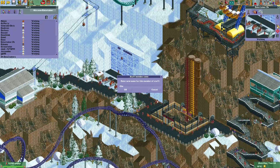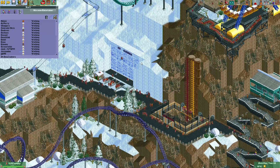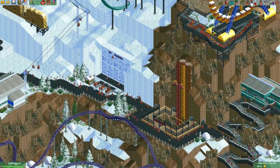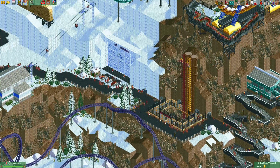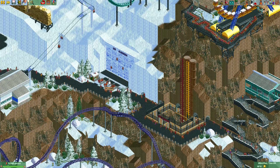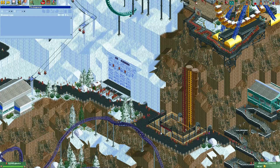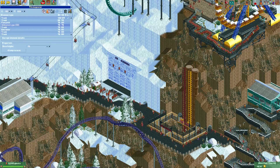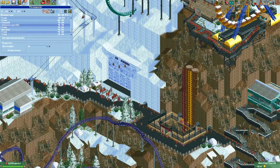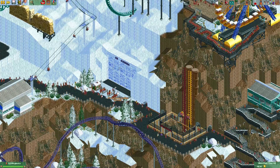The ride attendant for this ride will be Chuggers — he's been a patron for quite a while, so it's nice to also see him as a patron in my park. I think this is a really nice spot for him. So yeah, if you're watching this video, Chuggers, I hope you enjoyed this spot. I will now just make these paths invisible. I think that's a really nice spot for a ride attendant.